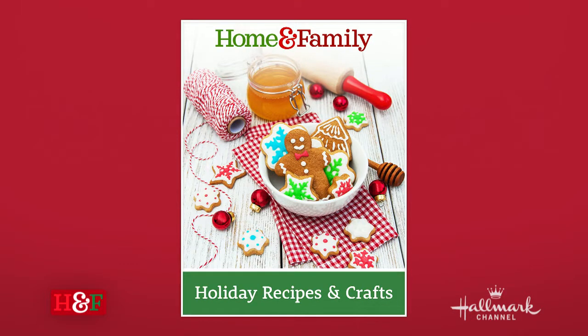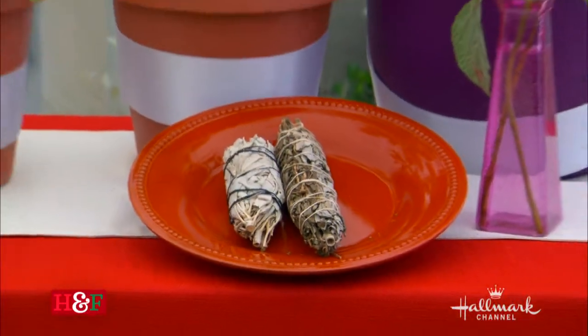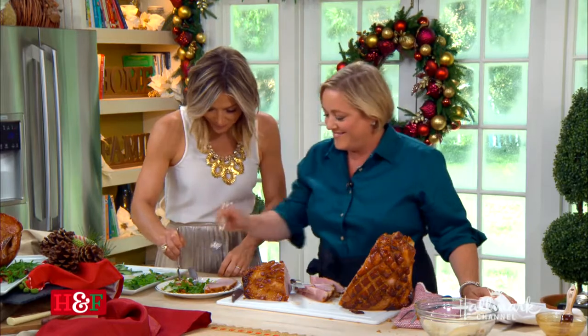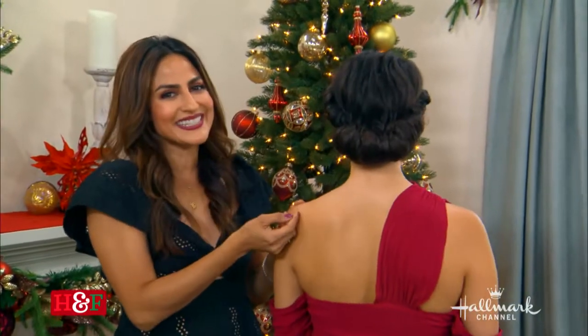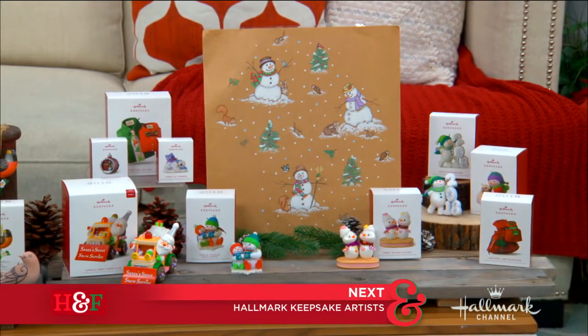The full recipe will be available for download on our Home and Family Holiday Recipes book on hallmarkchannel.com, and you can connect with Julia on her website. Coming up: sage advice from Shirley to keep your sage plants blooming all summer long, beauty expert Amida Sy with holiday hairstyles that look intricate but are super easy to do, and a sneak peek at how Hallmark's premier keepsake artists create their stunning ornaments.